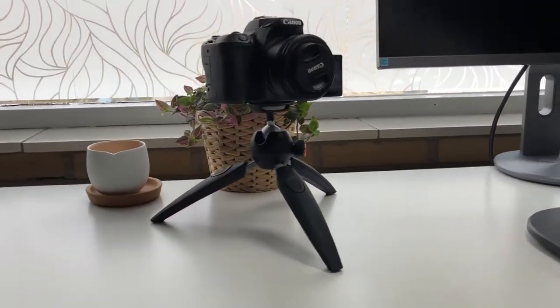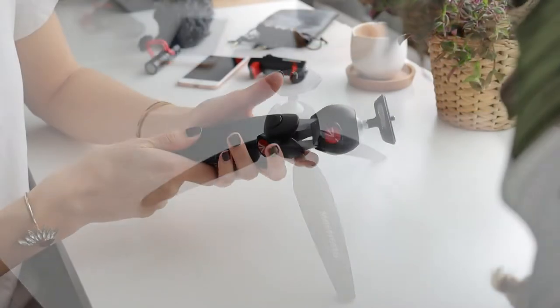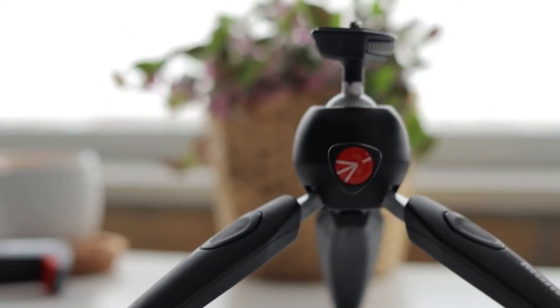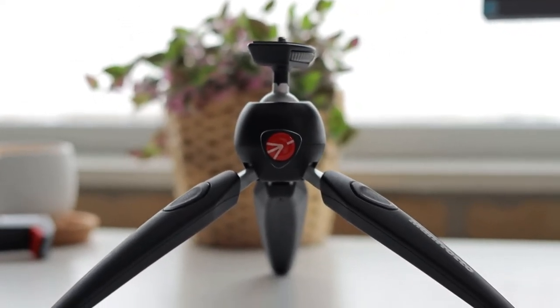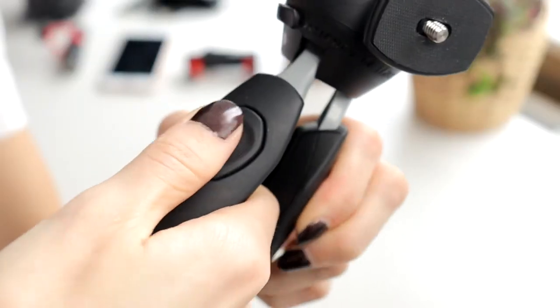I made a short review about the Manfrotto Pixie Evo 2 and the Manfrotto clamp. The Manfrotto Pixie Evo 2 is a mini tripod which feels light and compact. It's made of light aluminum and technopolymer, and it's compatible with entry-level DSLRs and devices up to 2.5 kg.